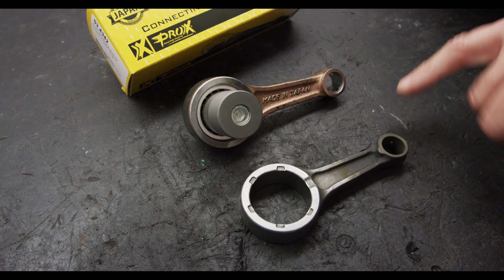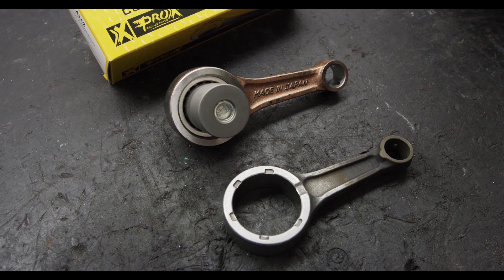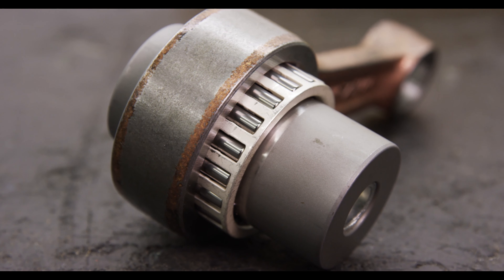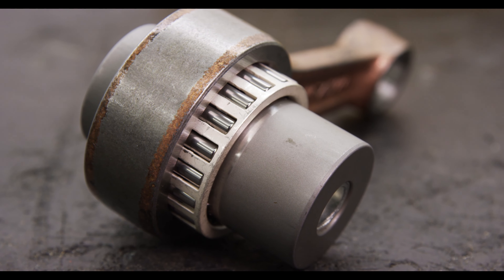You can see how smooth the surface is from the barreling and the shot-peening operations, which again give it strength and remove that residual stress that's built up during the forging operation.